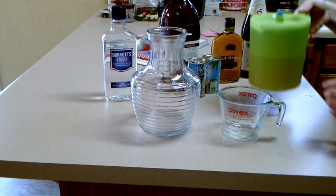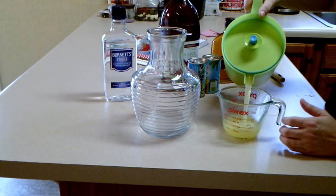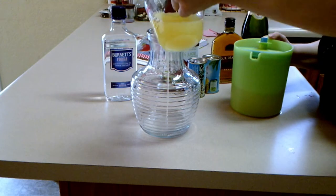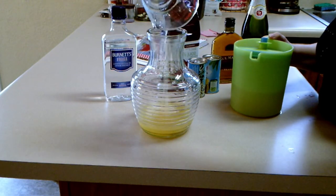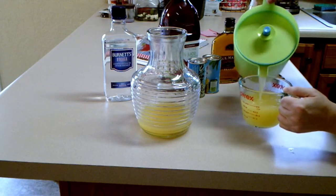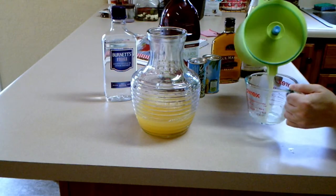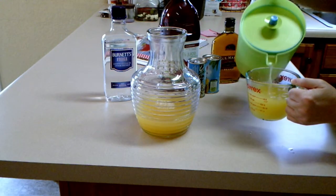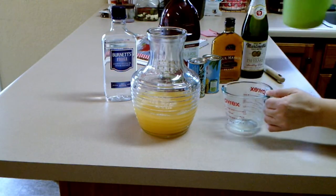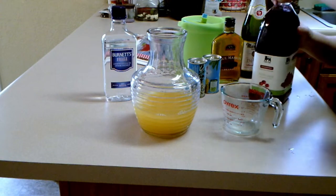Okay, we're going to start with the three cups of passion fruit juice. I had already mixed up the concentrate in that pitcher. I made one quart of passion fruit juice for this recipe. Next, you need one and a half cups of cranberry juice.